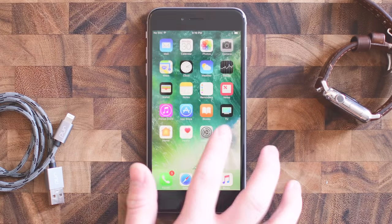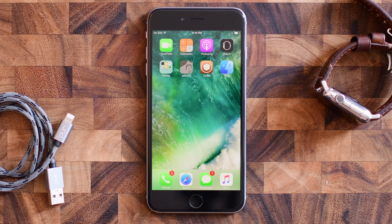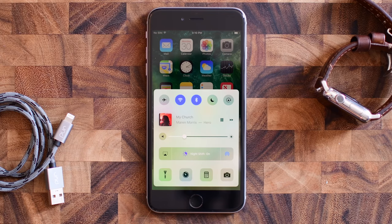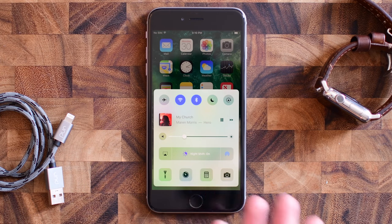Welcome everyone, this is Andrew here with IDB. When iOS 10 came out, they split the control center into different panels — one of them was the main panel, one for music, and one for HomeKit. If you needed to control your music, it was a little bit counterintuitive as it used multiple touches to get to.